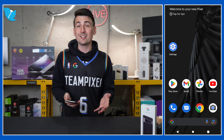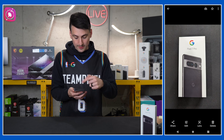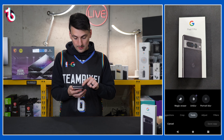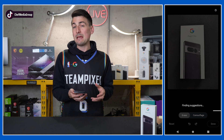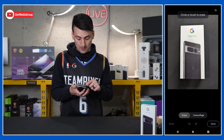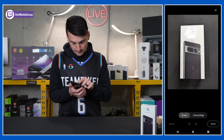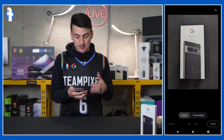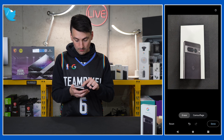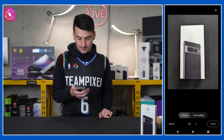It wouldn't be a tips and tricks video if we didn't talk about magic eraser. Find a photo on your Pixel 7 Pro — in this case we'll edit this one. Hit the edit icon, move over to tools, then magic eraser. It may find suggestions for you; if you have wires or things in the background, it's smart enough to identify some of those. We're going to erase the logo — look at how quick that is to process. And ta-da, we've gotten rid of the logo. Let's tap the G right there — look at that, amazing.